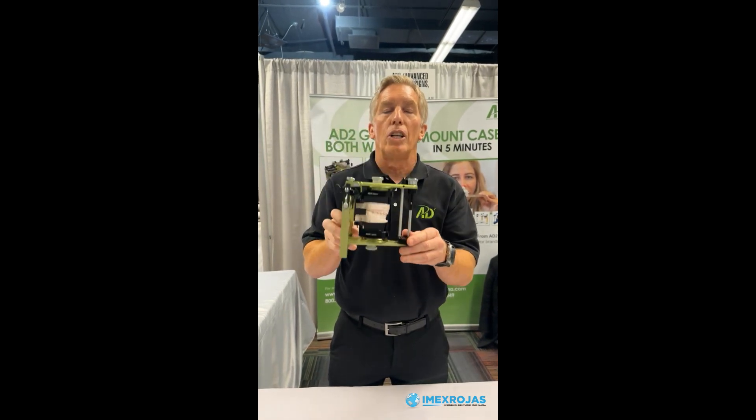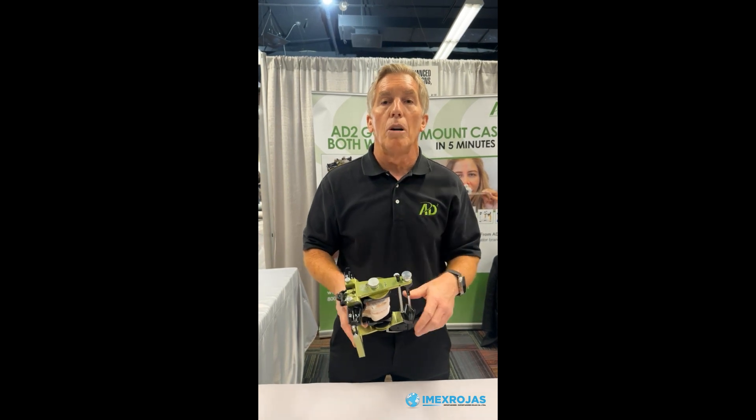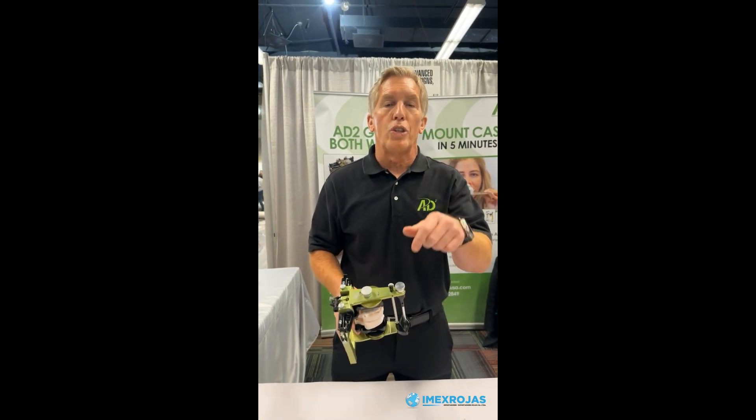These are available now for 82 articulators as well as other major brands including Stratos, Artex, and SAM, with Denar Mark 300 soon to come. Thanks for checking us out.